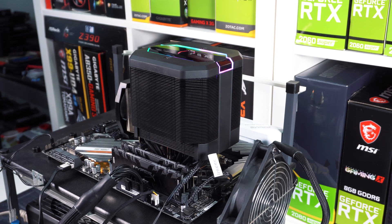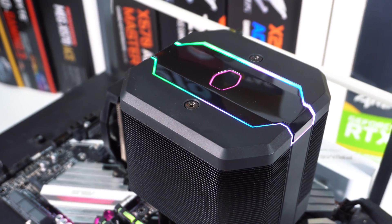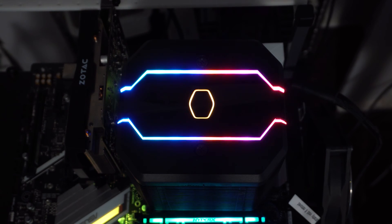When you power your system on, you'll notice the RGB LEDs on the cooler light up. I really like what Cooler Master has done with the RGB lighting. It's sleek and stylish, but not too much in your face. Using the supplied controller, there are a handful of preset effects and colors.